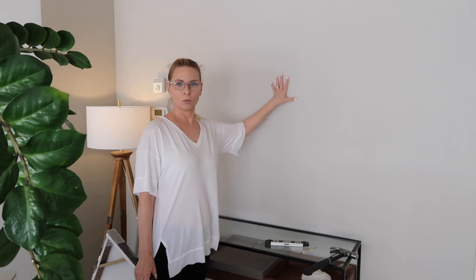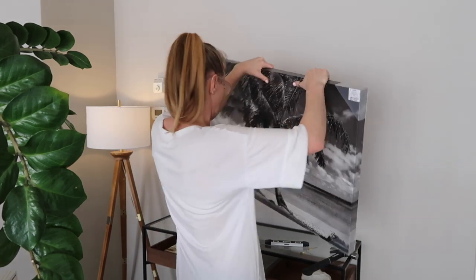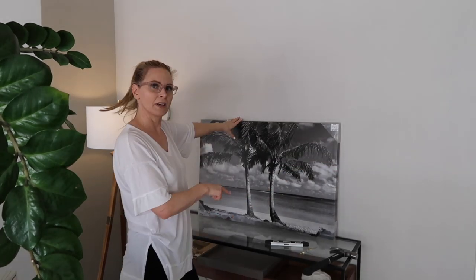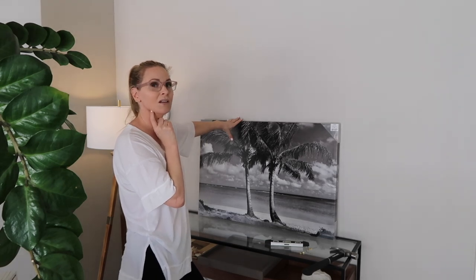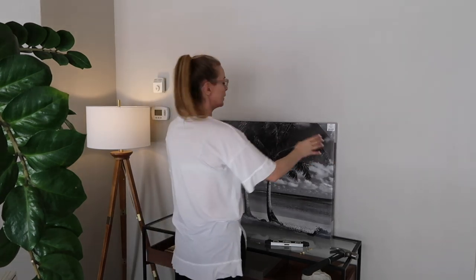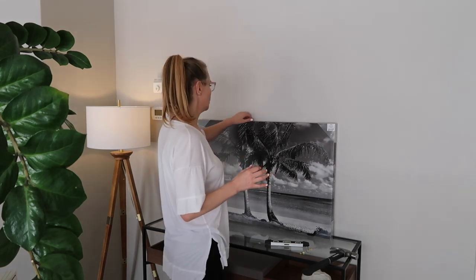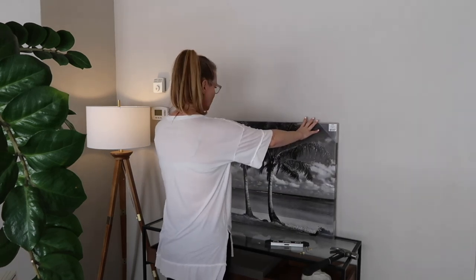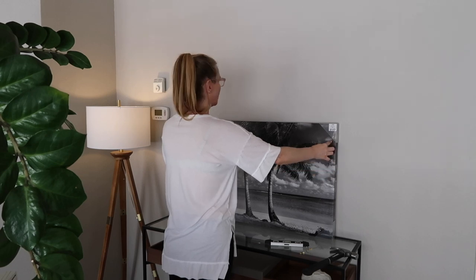I have bigger plans for this wall — we are going to do a collage later. But for now we are going to hang this temporary picture with the D-rings. I have a console underneath the area where I'm going to hang this picture and that makes it a lot easier. If I didn't have anything there, I would have to hold this up to measure exactly where I wanted it. After I hang this, we'll talk about where to hang pictures in relation to the wall. I'm going to place this right in the middle of the console.